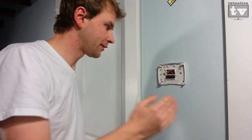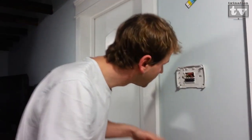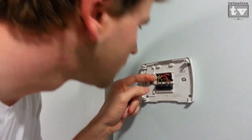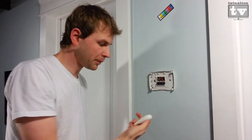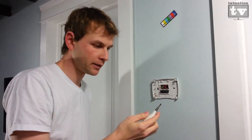The instructions tell us to check for unnecessary jumper wires and what kind of wiring we have. It looks like on this one I don't see any jumpers, so it looks like we can just take these wires out, take off the base, and start the installation. The people at Nest were gracious enough to provide us with a tool to do that, so let's get started.